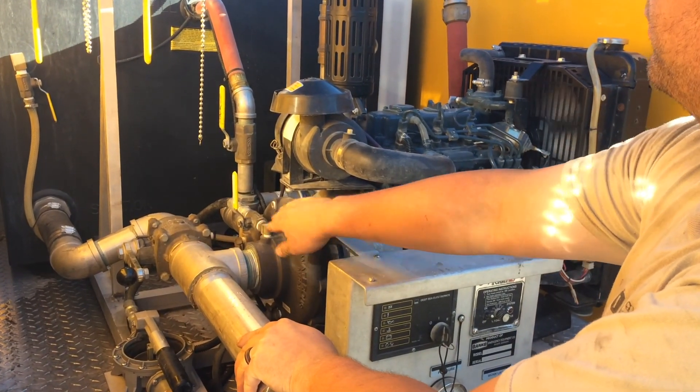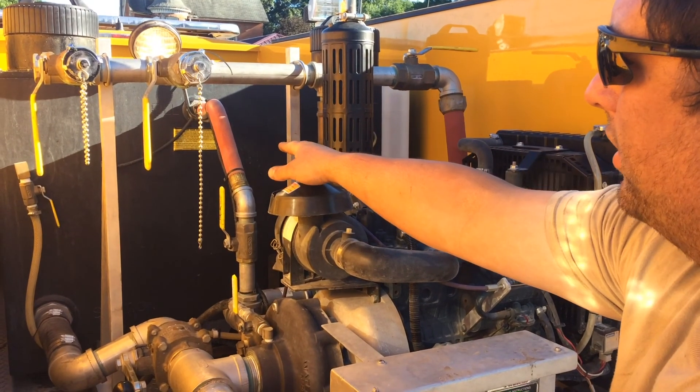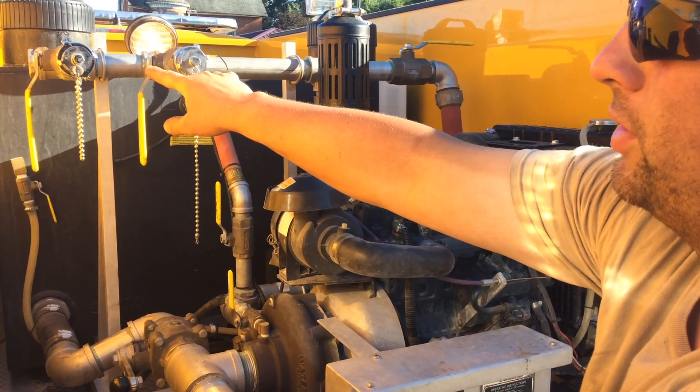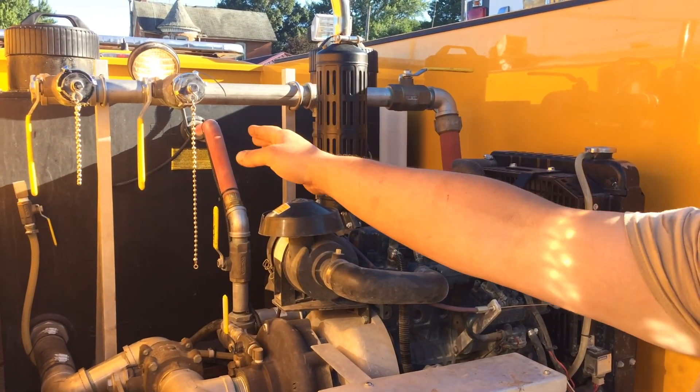Once there's water in the pump, take your desired outlet — whether it be the tank recirculation, the 2-inch or inch-and-a-half lines, or the deck gun — and turn those valves on.